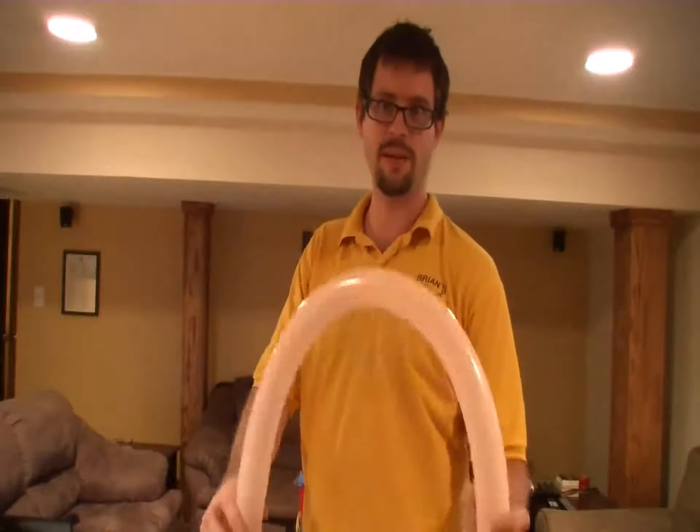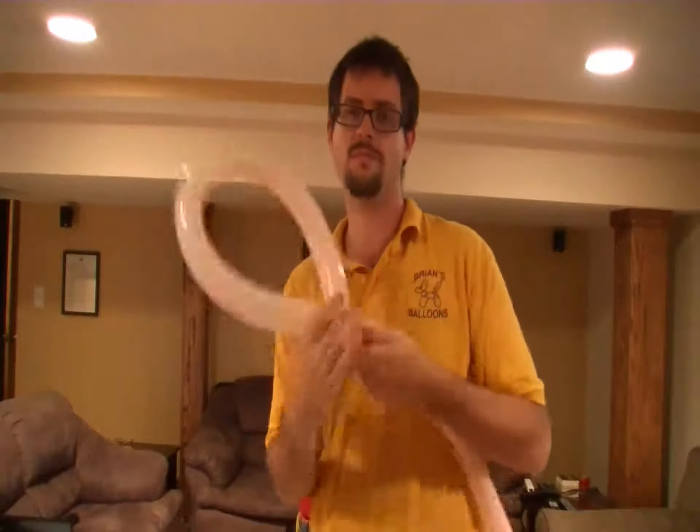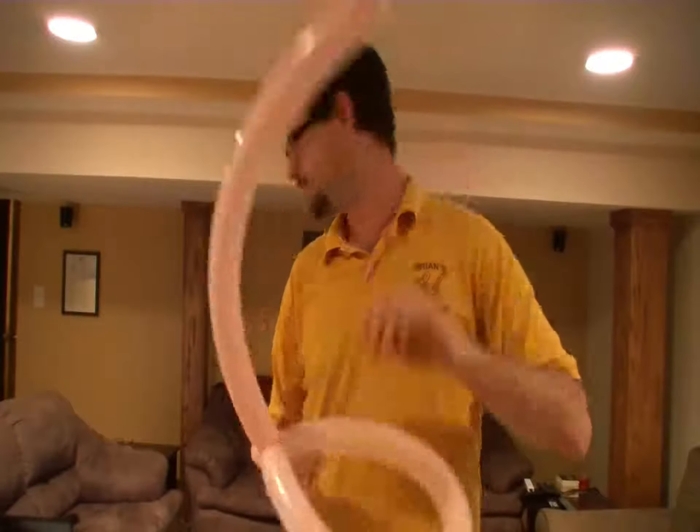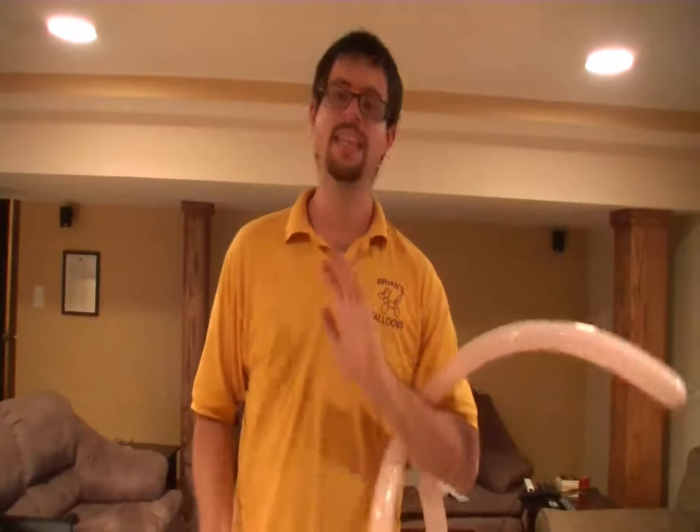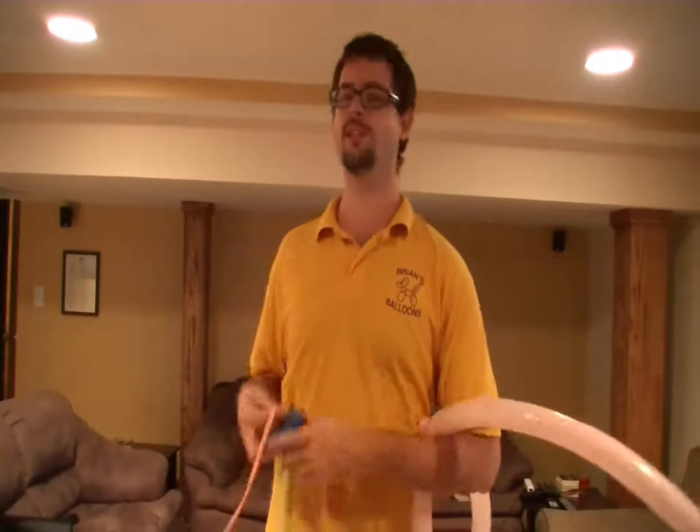And we measure their head, do the basic hat frame. Now I'm going to show you the coolest thing that I do, okay? This is the coolest thing that I do as a balloon guy. You're going to really love this. This is really, really cool.